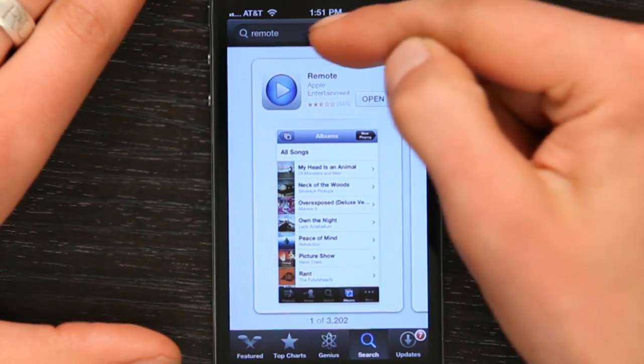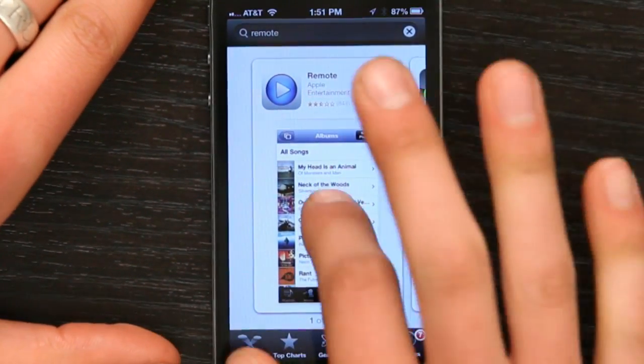So let's go to the App Store. Once you're in the App Store, search and enter remote. This will appear. Tap on it.